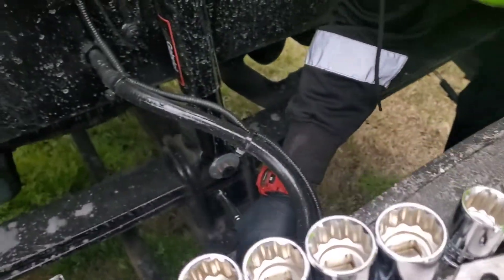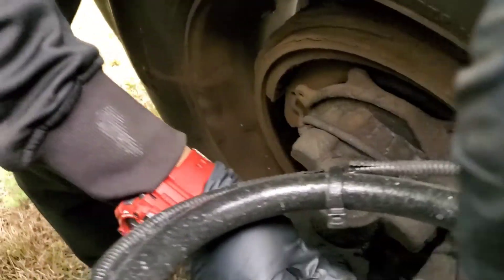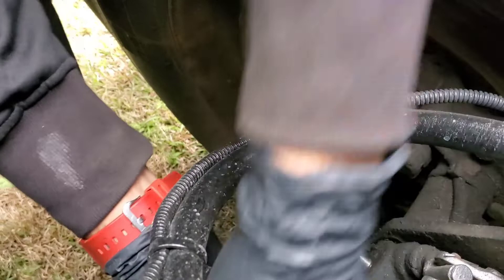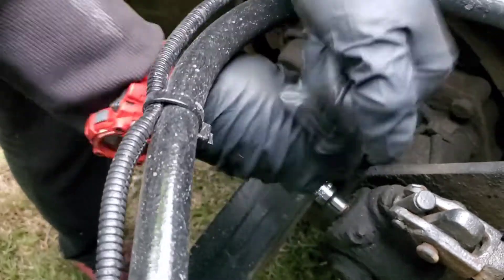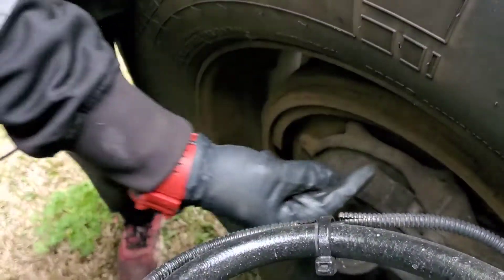Before you do anything, let the viewers see what's going on. Basically the same thing we did over there is what we're going to do over here. We're going to put it tight — which is already tight; this side didn't need as much adjusting. Now we're going to do the same thing: half a turn back.